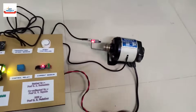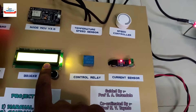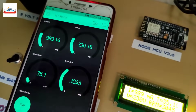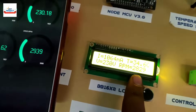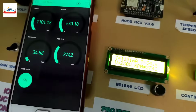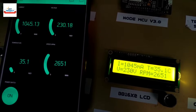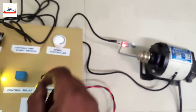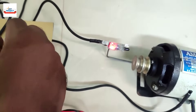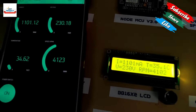Let us increase the speed of the motor using the dimmer. The speed has increased and is now showing on both screens. You can see all the new readings. We are increasing the speed of the motor again — the change in speed is very clearly visible.